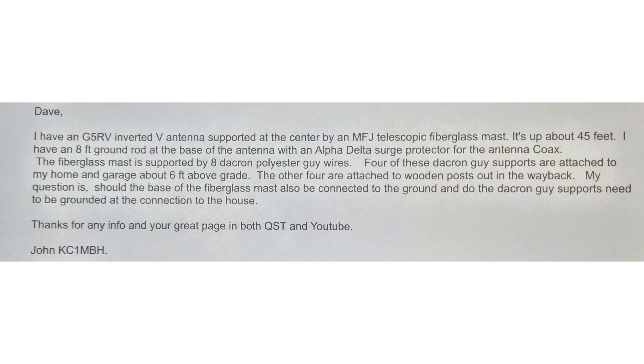45 feet is pretty high in the air, and I will assure you that 45 feet is a lot further down than it is up. Aiden and I put together a mast based on some recommendations by Stephen Klein that is 30 feet tall, and boy, that was hard in and of itself. Fortunately, the fiberglass mast is not very heavy. He has an eight-foot ground rod at the base of the antenna with an Alpha Delta surge protector for the antenna coax.